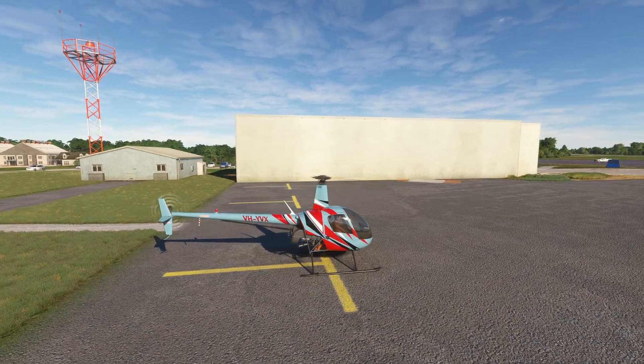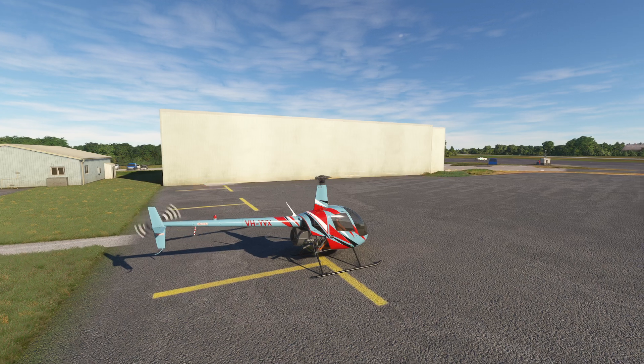Hello everyone. In today's video we're going to be taking a look at the purpose of a governor on a helicopter. Let's get started.